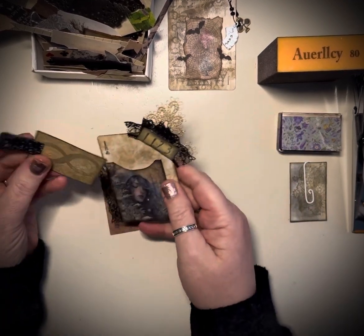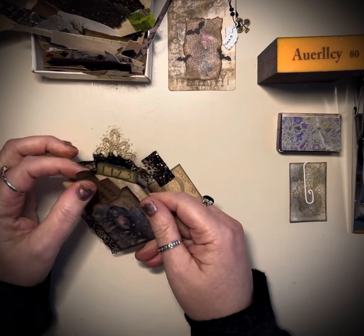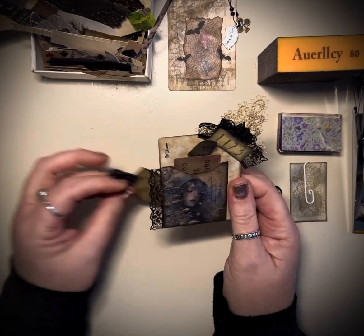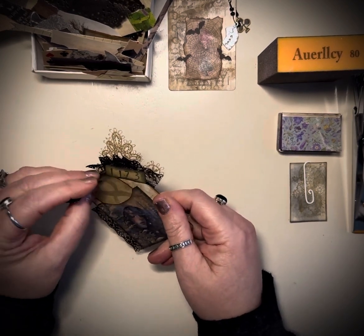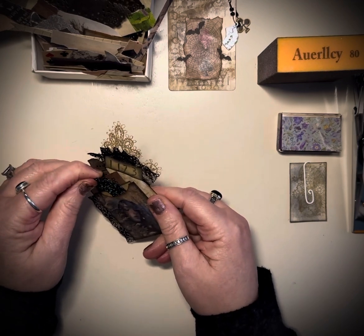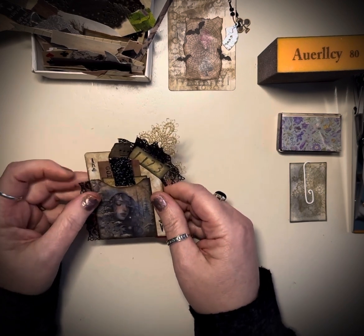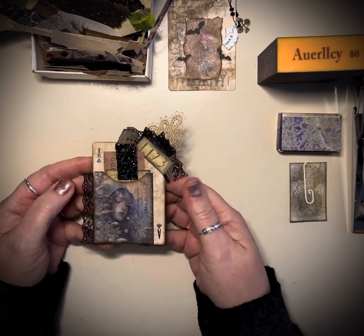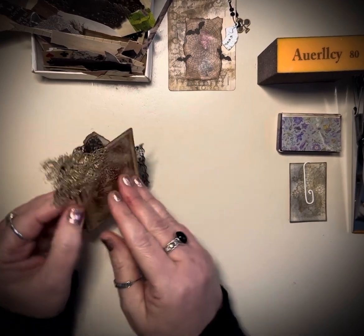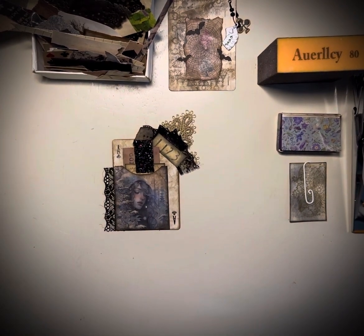That's my take on hashtag Deck the Year, and this is week two. It is an open collaboration — you can jump in and out at any time. Use the hashtag Deck the Year and go see everyone else's creations. Penny also has a list of everyone that's participating if you want to specifically go see what everyone has done for 2024. This is the second year that Penny's been hosting us, and thank you so much Penny. There is my week two for hashtag Deck the Year. I'm Bex with Black Whisper Crafts — thank you so much for joining me and have a wonderful day.